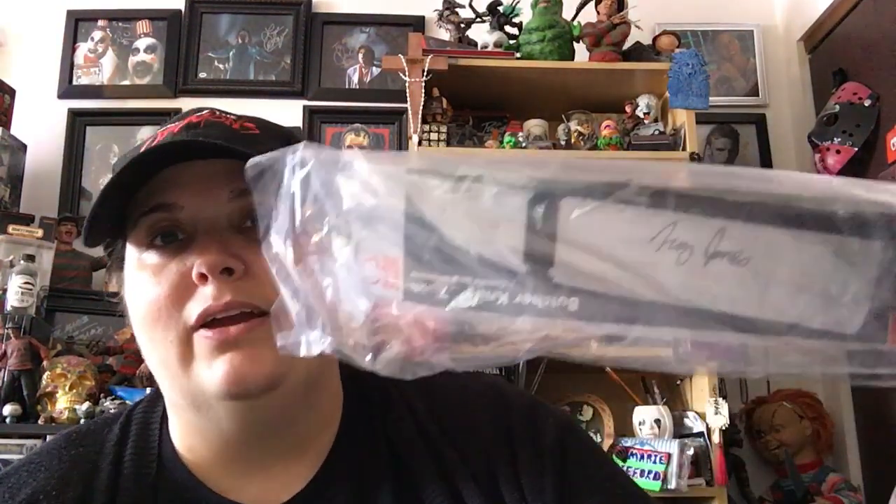The knife is like right on top. I'm not gonna know who signed this — I can't read anybody's autographs. It's a real knife. It looks like it says... I don't know, Troy James maybe? I can't quite read it. It's an autograph — they're hard to read. I'll look at the spoiler sheet.